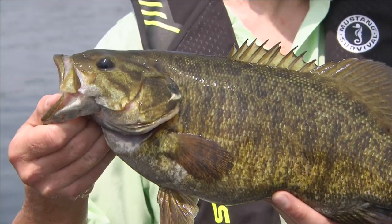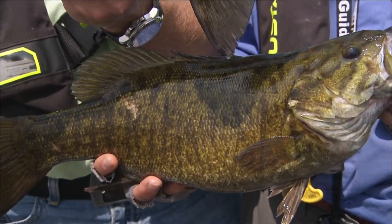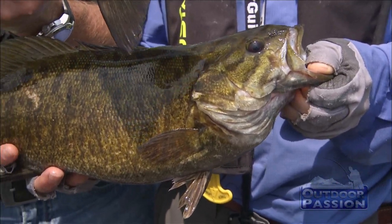Big smallmouth. Unbelievable bass fishing here in Vermont. The pre-spawn bass fishing in April and May can't be beat on Lake Champlain.